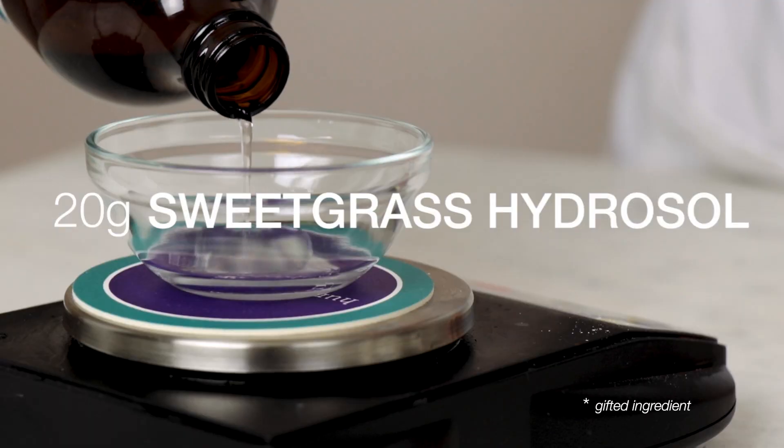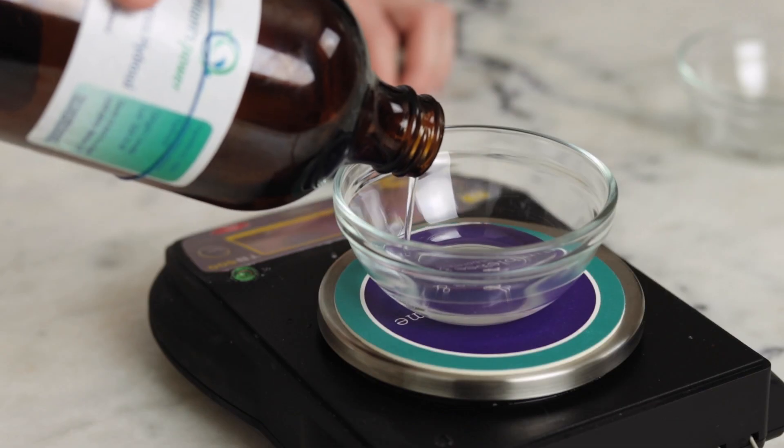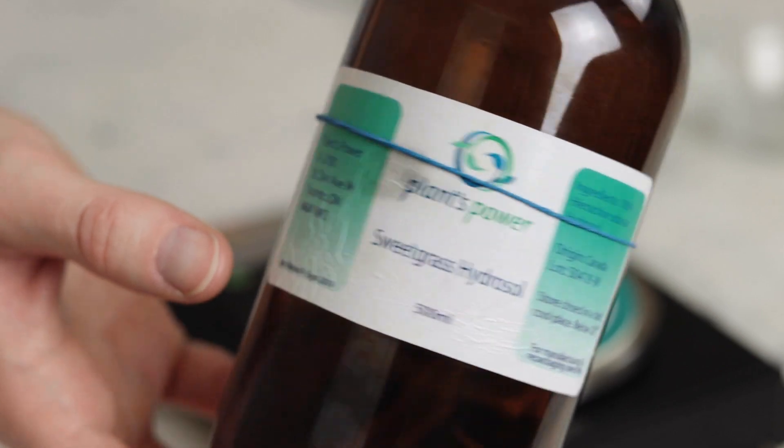20 grams of fragrant Sweetgrass Hydrosol scents this formulation. Sweetgrass Hydrosol smells wonderfully of sunshine on long prairie grass in the summer and I absolutely adore it. This bottle was a gift from Plants Power. You could definitely use a different hydrosol if you want a differently scented finished serum, or you can replace the hydrosol with more distilled water for an unscented final product.